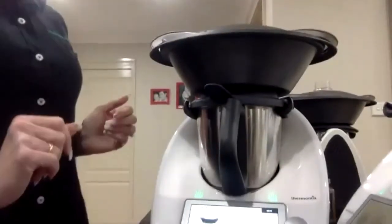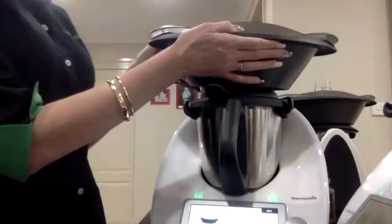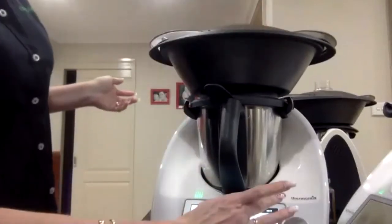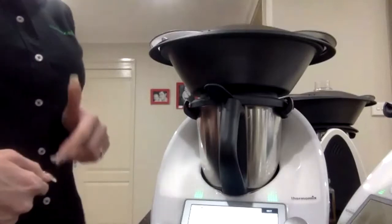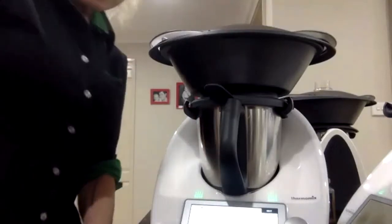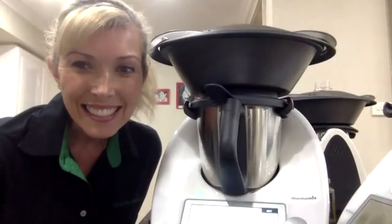For anybody new to Thermomix — your Varoma is your steamer. Normally we would steam sticky date puddings in the Varoma, we can steam veggies, everything. So that's where it sits — that's where your cakes will sit. They will steam up for 30 minutes. I love steaming desserts in the Varoma instead of turning the oven on. I think it's really awesome.